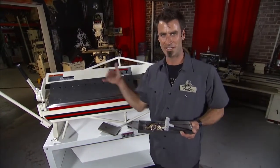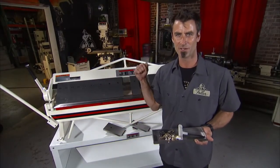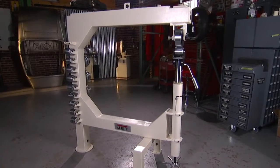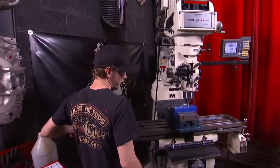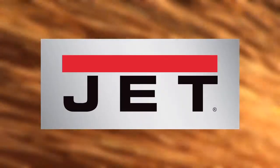JET has all different lengths to these, all the way up to eight feet — floor models, bench models. No matter what you're looking for in a box and pan brake, JET's going to have you covered. This is just one of the full range of JET metalworking products, all with a full two-year warranty. For sawing, turning, milling, drilling, forming and finishing, metalworking experts trust JET.